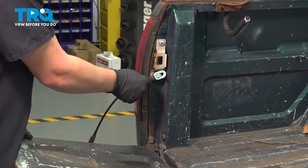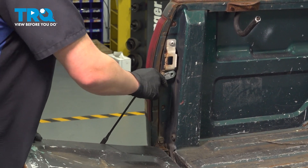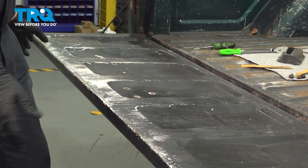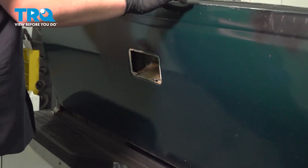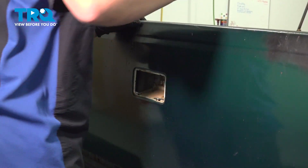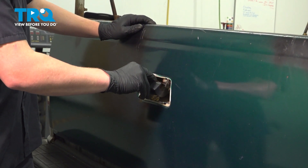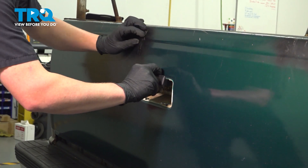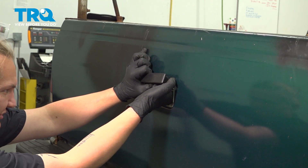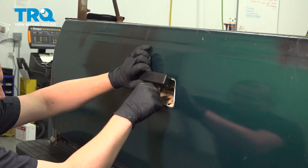Lift up on the tailgate and reinstall the latch. You can see we have our two rods here. Grab our handle and put it back in. Install the rods into the handle and close that plastic clip around the rod. Do this on both sides.